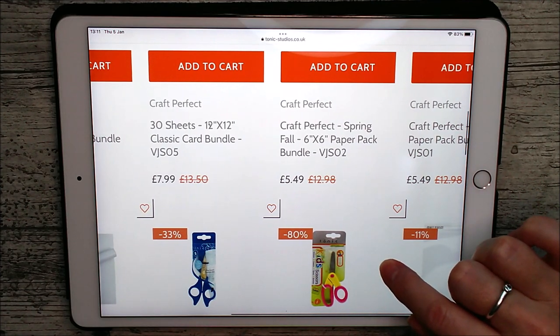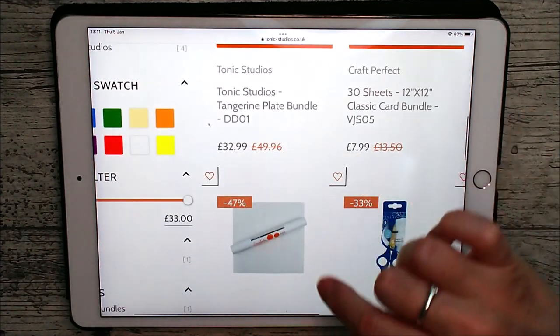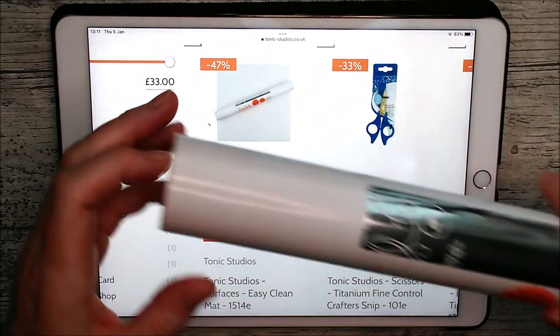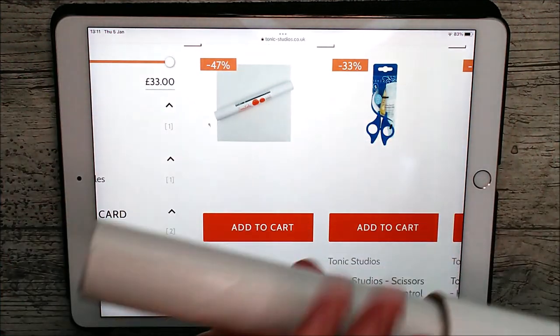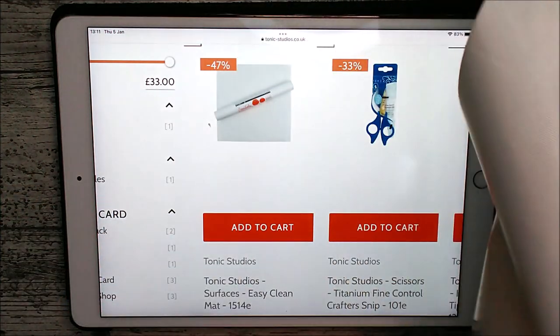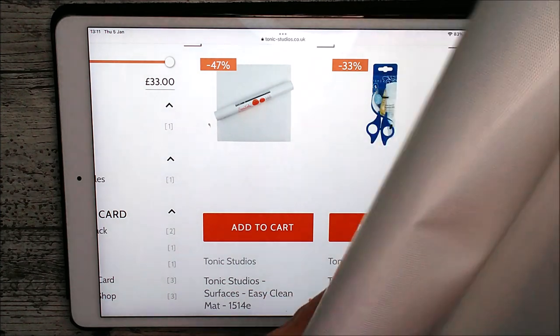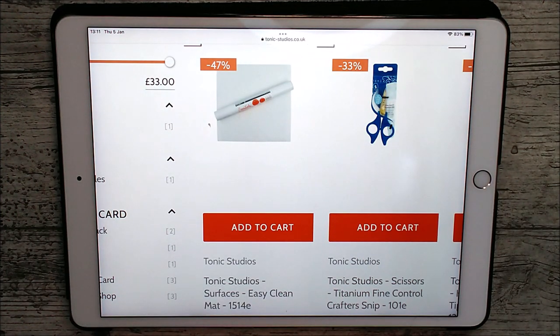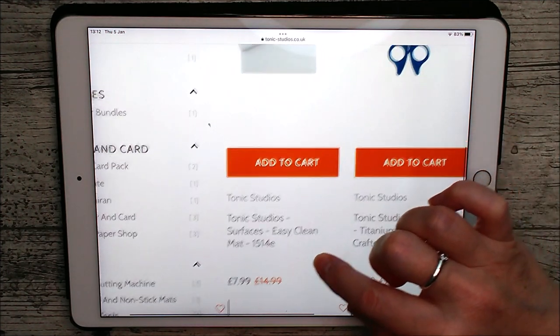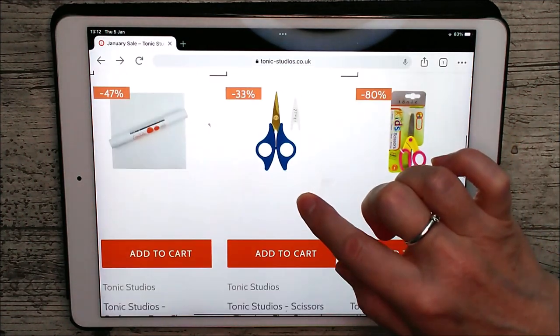This one has Sweet Sorbet and Santa's Workshop on it, and again £12.98 down to £5.49. Now this one is the easy clean mat, and I always roll mine up and keep it in the tube just to keep it handy right beside my desk — it's the one I use all the time. You can see it sticks to everything you need on the desk and doesn't move, and it's heat resistant and very easy clean. No matter what you drop on it — glue or whatever — you can just flick it and it comes off. That one is reduced from £14.99 to £7.99.